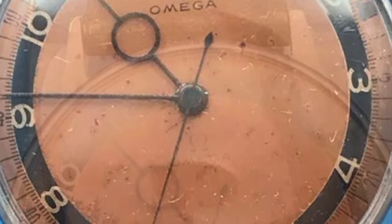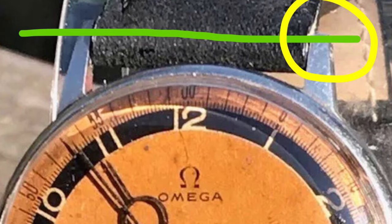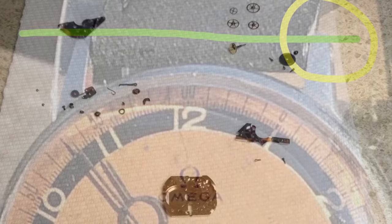Here is an attractive vintage Omega 30T2 watch — a rare watch due to the special set of hands and salmon two-tone dial. However, by examining this watch, there is one major issue: if you look at the top right lugs, a piece is actually missing — it has broken off. This significantly takes away from the value, and you probably don't want to wear a watch with a damaged case. So always examine the case carefully when looking at a timepiece.